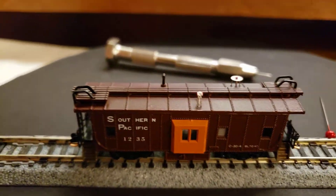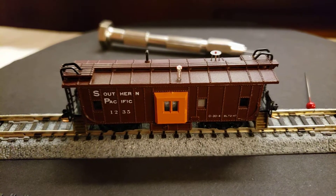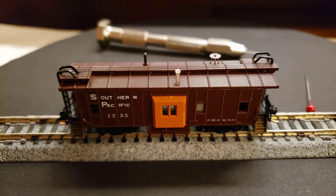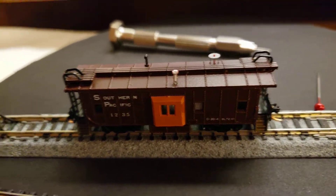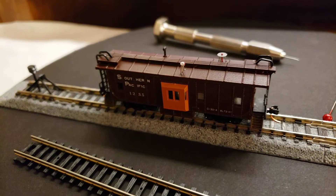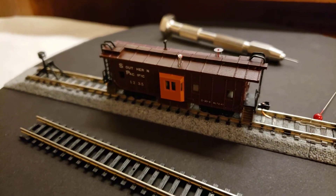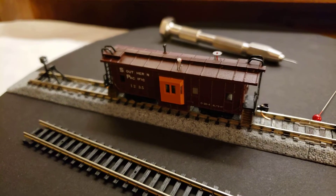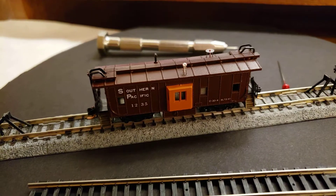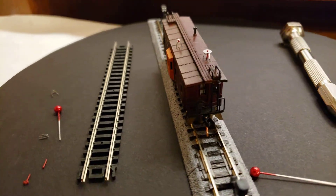My videos are only 10 minutes because I do it at 50 frames per second so you can see the video quality. Sometimes this camera does not want to focus, but I think it's just a brain fart in the mechanism and there may be some update that I need to do on it.